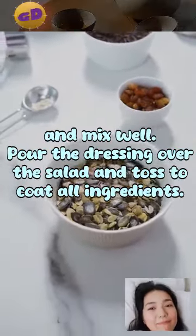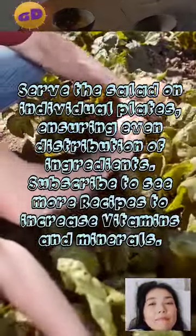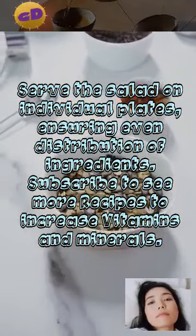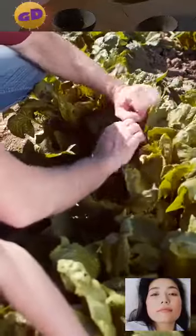Pour the dressing over the salad and toss to coat all ingredients. Serve the salad on individual plates, ensuring even distribution of ingredients. Subscribe to see more recipes to increase vitamins and minerals.